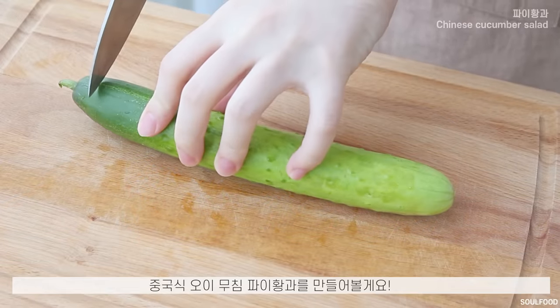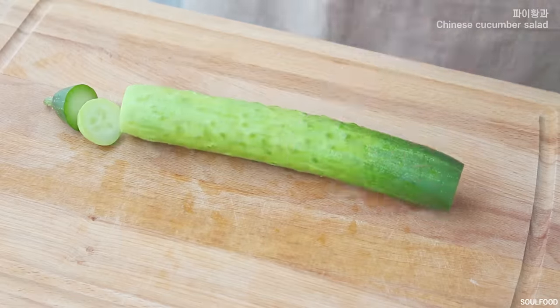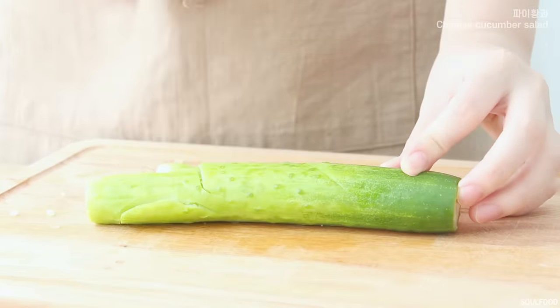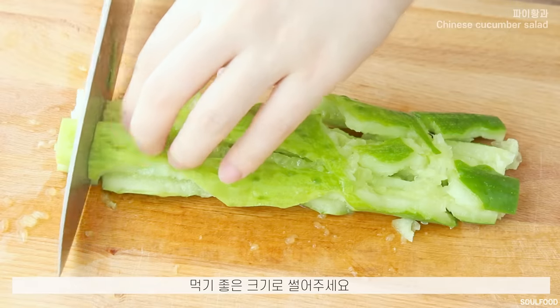I'm going to put a little bit in the pot. The pot is coming together. I was able to make the chicken pieces over here as well.